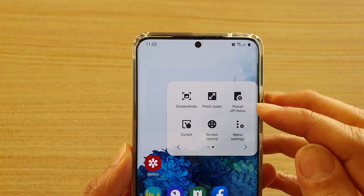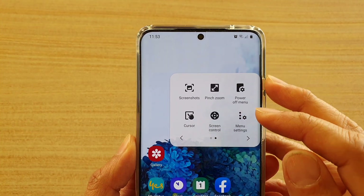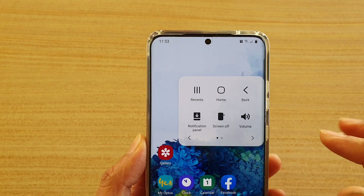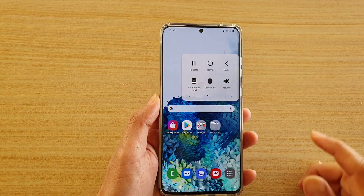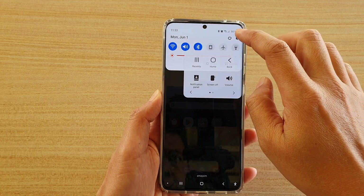How to rearrange items in your Assistant Menu on your Samsung Galaxy S20 Series. First, tap on the Home key to go back to your home screen, then swipe down at the top and tap on the Settings icon.